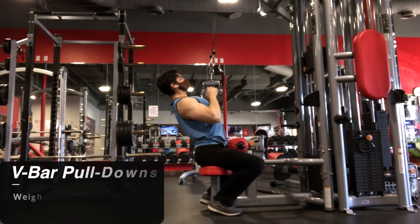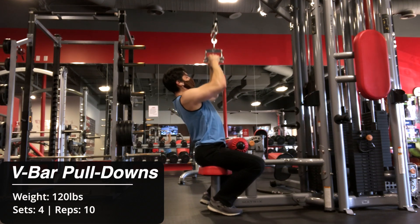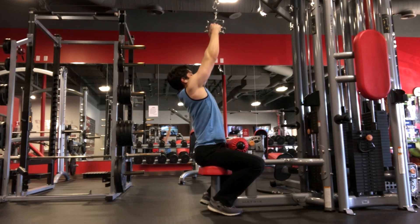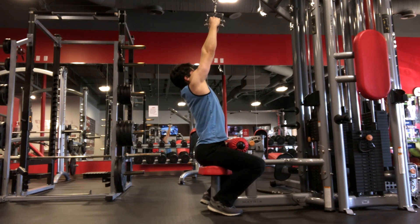Last week, I started off my back workout with weighted pull-ups. Because my goal in that session was strength, I worked on the lower end of the rep range and did a typical 5x5 workout. Well today, I started out with V-bar pull-downs because I'm already doing wide grip pull-ups. Now there's a case to be made that close grip pull-downs help target the development of the lower portion of your lats.